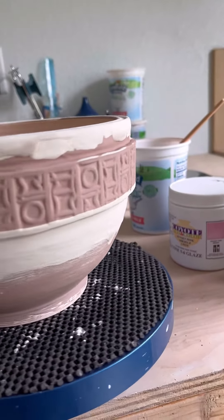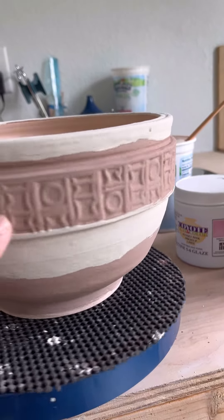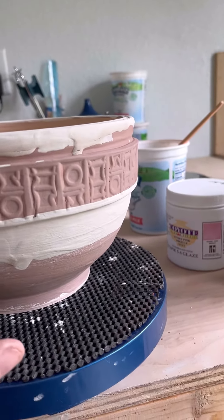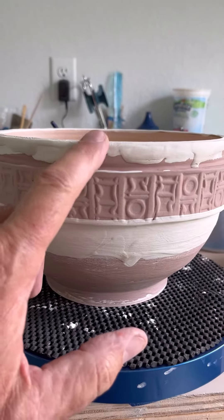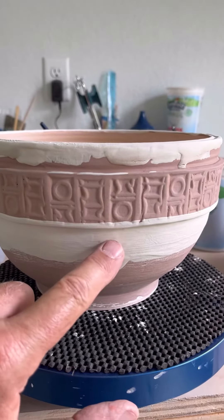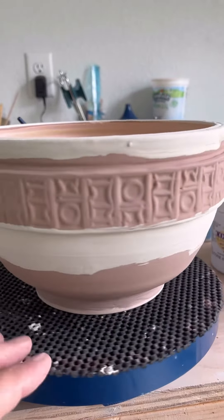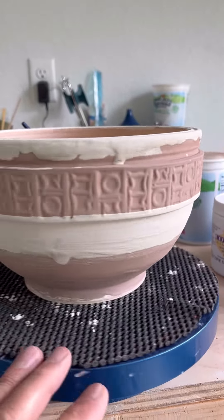Only on this area is Albany Slip Brown, because I'm wanting that break that you get. And then after that, I put Honey Flux up here and down here, because I just want to get some run and drip and kind of add to that Albany Slip Brown.